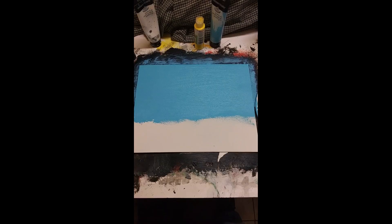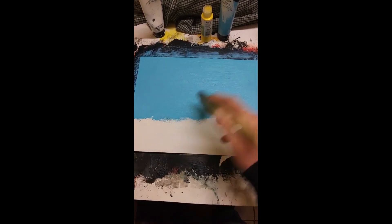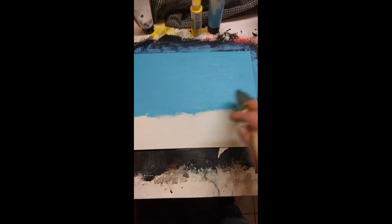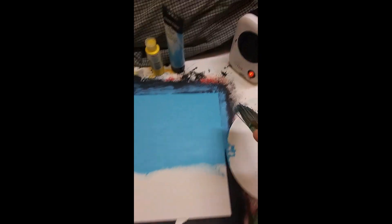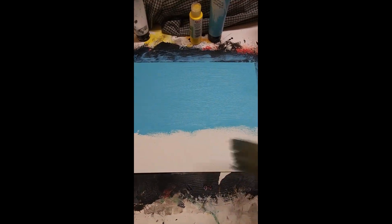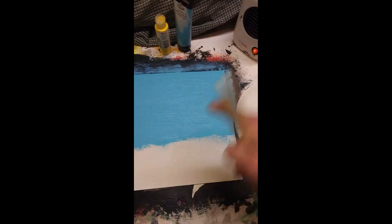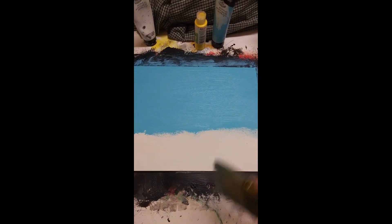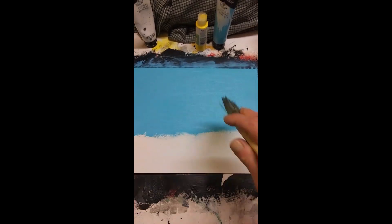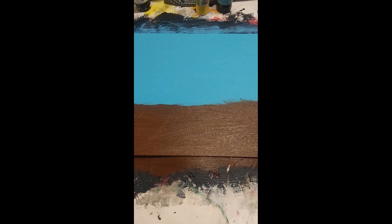Welcome back, we're going to do another acrylic painting of a barn. I've covered the canvas board in light blue and I'm letting it dry. I've got a little heater here because it's important to let each layer dry before starting the next one, or the paint will just mix. You always want to start with the furthest thing away, which is always going to be the sky.